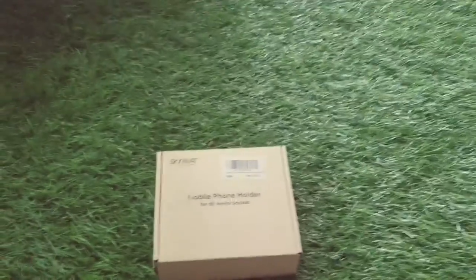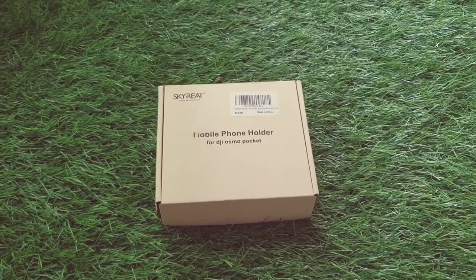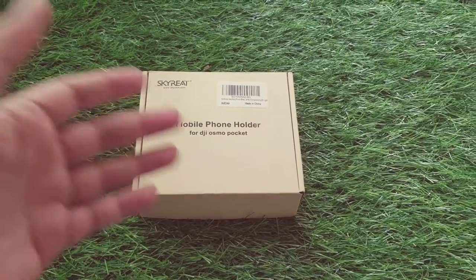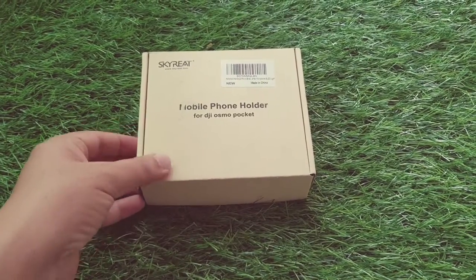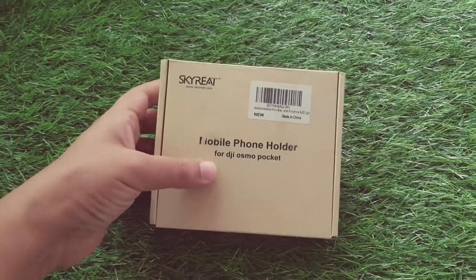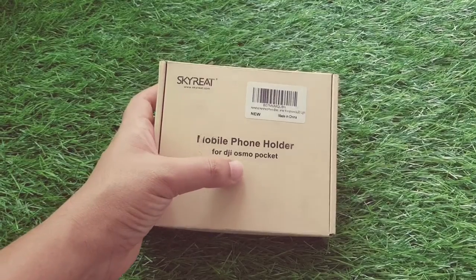Hi folks, I hope you are doing great and welcome to this video. In this I am going to be sharing with you my experience of unboxing. I just received this package in Amazon packing, so it was not properly sealed. At the moment I am going to show you a mobile phone holder for DJI Osmo Pocket.